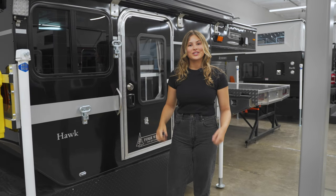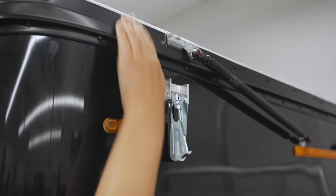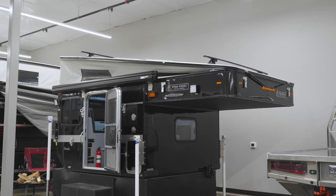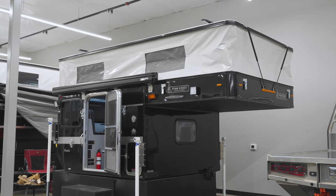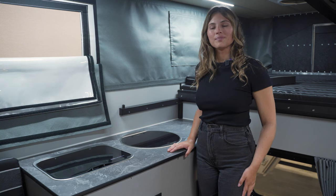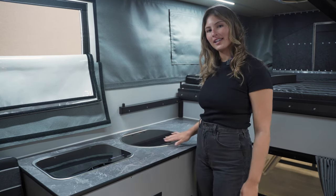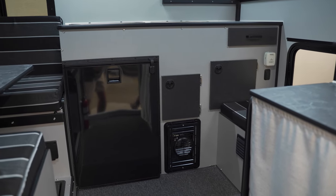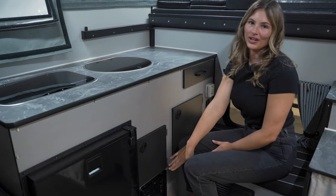Let's pop the top and check out the interior. Welcome to the interior of the Hawk flatbed. On the driver's side we have counter space complete with the flush mount stove and sink combo. Below is the 85-liter two-way refrigerator as well as more storage, your thermostat, and furnace.